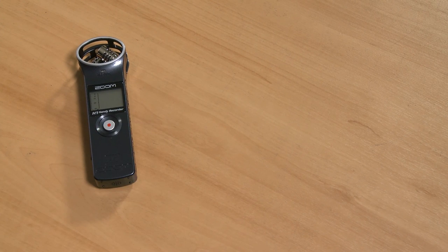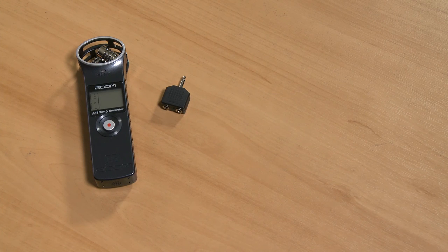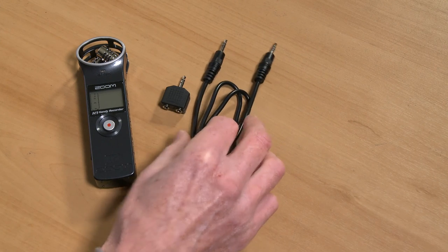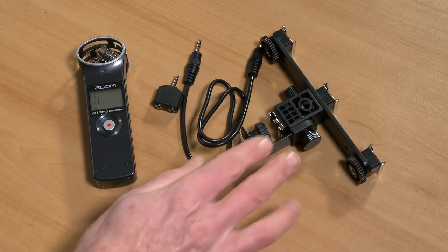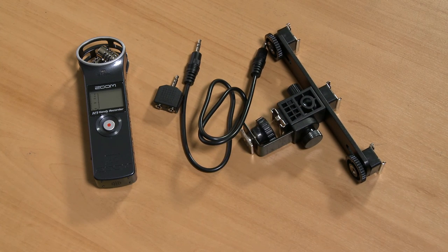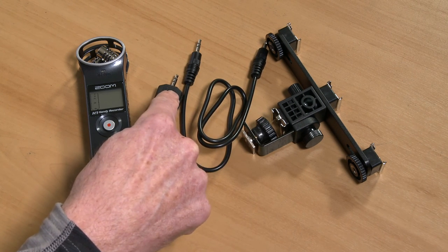So apart from the radio mic covered in part one, here is what you will need: a Zoom H1 recorder with line-in and line-out audio jacks — approximately $100 on Amazon; a headphone splitter jack or cable — about $5, just make sure it sends audio to two outputs, not a separate speaker-out and mic-in; a 3.5mm stereo jack to stereo jack extension cable — about $3; and optionally a triple cold shoe mount for mounting everything on the camera — about $20.